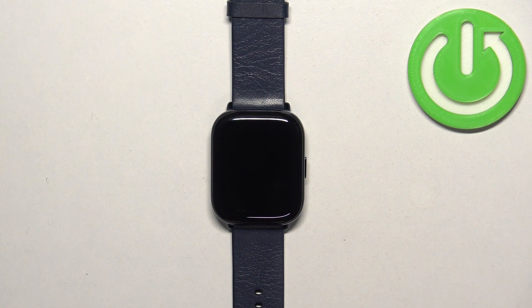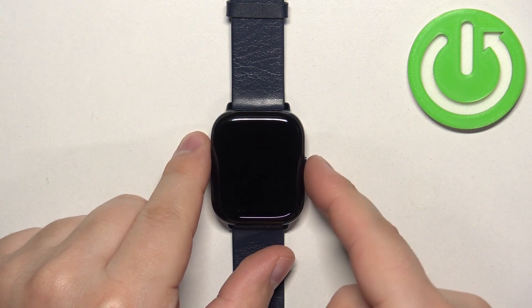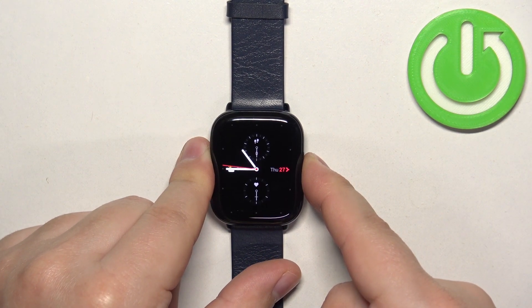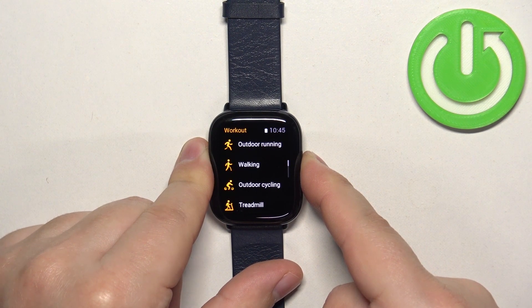To force restart this watch, simply press and hold the side button and keep holding it until the watch turns off. It takes about 5 to 10 seconds for it to turn off.